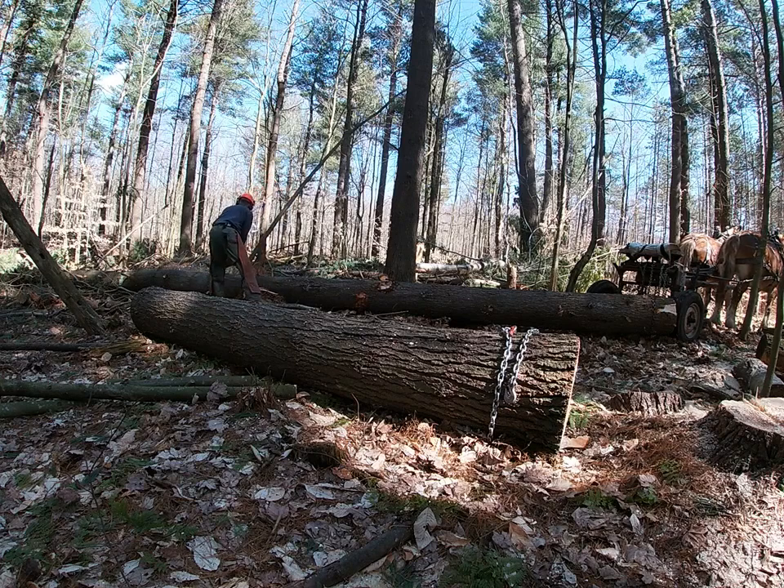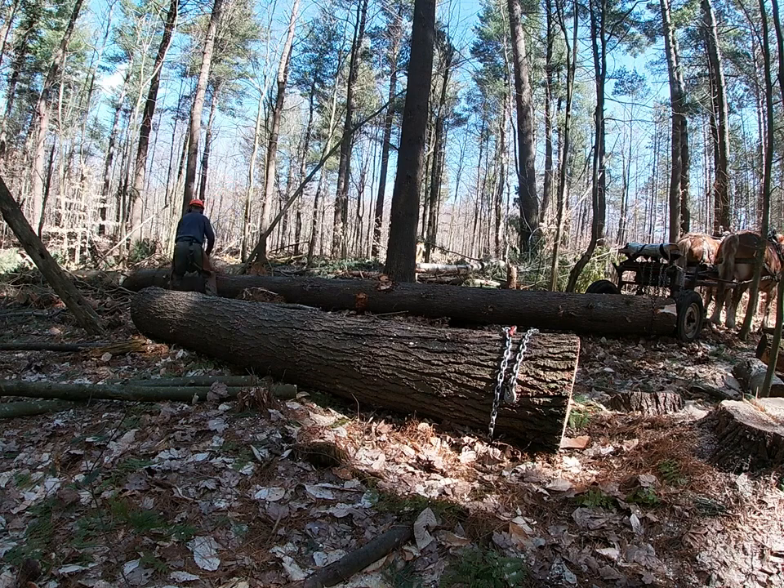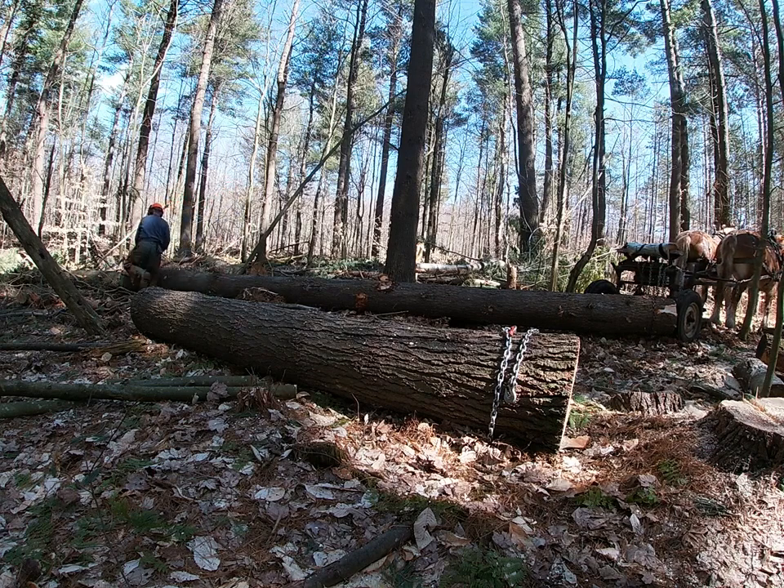It's so easy when you're cutting pine to miss a few limbs, and they will stick right in the ground and pull really hard. So this is what I'm doing — just going back and clipping the limbs that I missed.